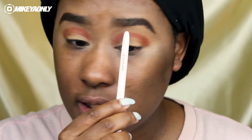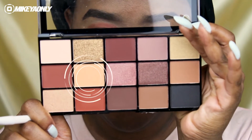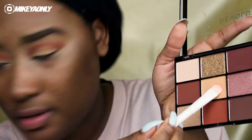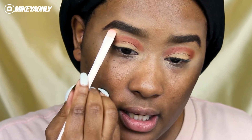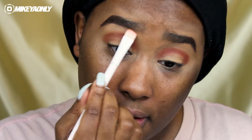Now that I have that applied, I'm going to go into my bone color. This is the color you usually see in diagrams — you have a highlight here, the crease, the lid, and the outer V. I like to go into the bone area next. I'm going to take a flat dome brush, pick up that color, pack it on, and pat that shade there. I like to bring it over and under just like that.